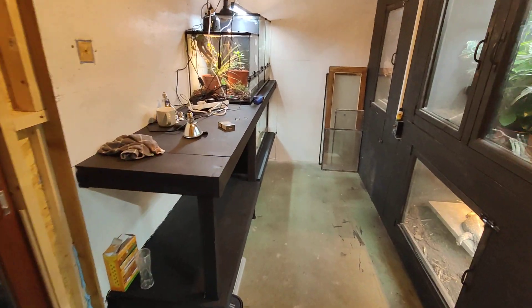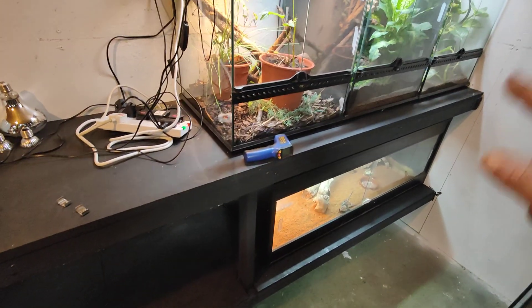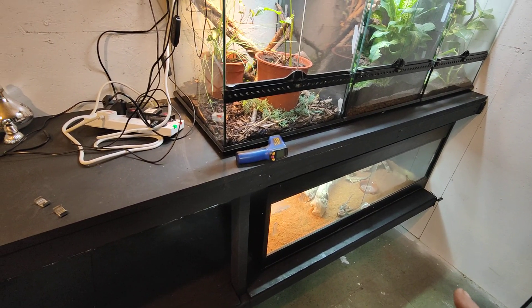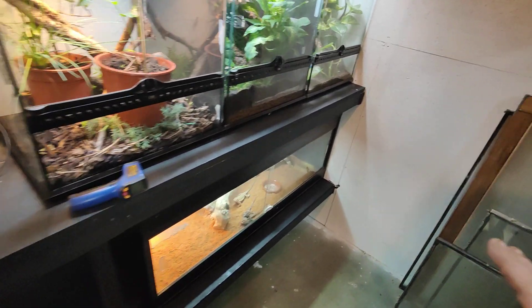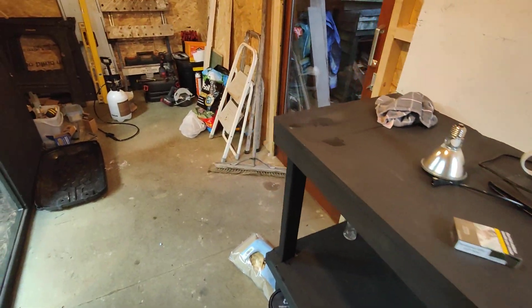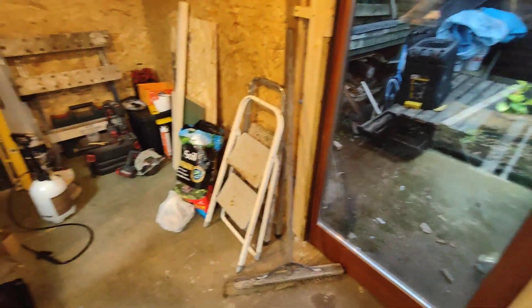The only mistake I made is I put a double shelf unit in for enclosures to go top and bottom, but I forgot about my incubator and my freezer. I'm going to have to build them in somewhere — not here, because I want this as a shelf for my bits and bobs. I don't know where they're going to go yet — they could just stay up in the top shed, so it's not a problem.